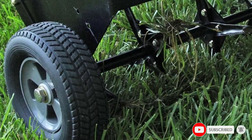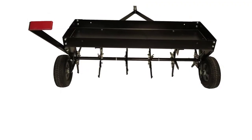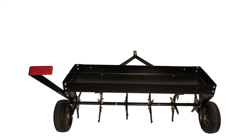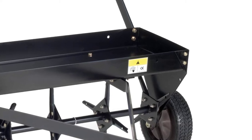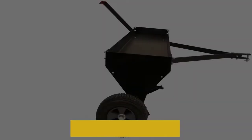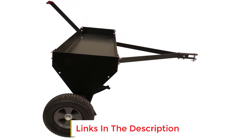It features 24 solid plug spoons that enter deep into the surface to about 3 inches of highly compacted soil. It is very effective in decompressing the turf surfaces and breaks through tough thatch to allow air, nutrients, and water to penetrate the ground. Another great feature is the three independently rotating parts that boast 24 main points and are made of 16-gauge steel.